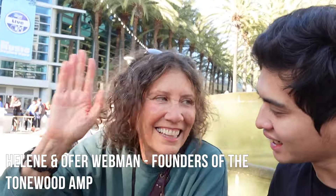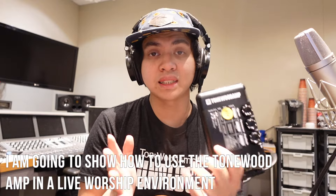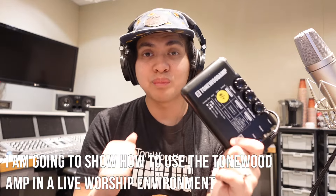When I met up with Helene and Offer at the NAMM show in Anaheim, California, they asked me if the Tonewood Amp is something church acoustic guitar players would be able to use, and I said absolutely. This is actually a perfect tool for acoustic guitar players in church because most of our music is very delay and reverb driven. What I'm going to show you in this video is how I've used the Tonewood Amp in a live worship environment — not every setting, but how effective it is.